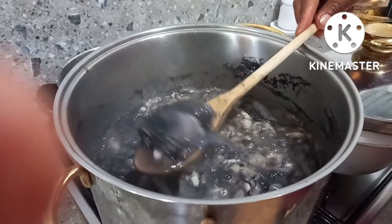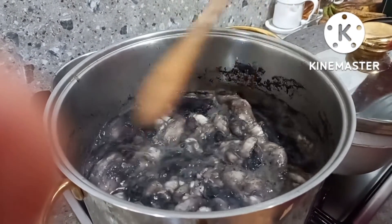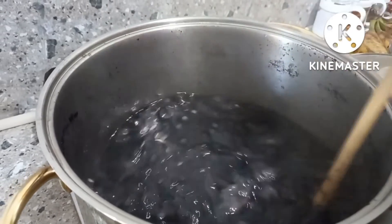The smell is unusual. It's different. It's turning dark/black now. Okay, guys, we'll strain it now. The broth from it — that's what you drink.